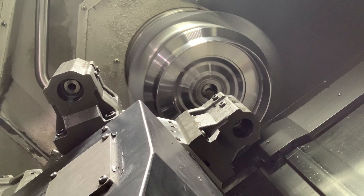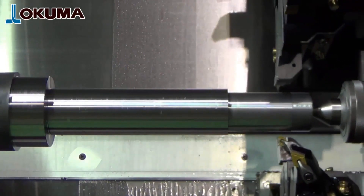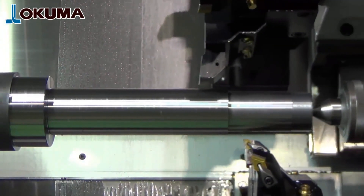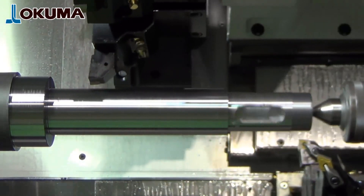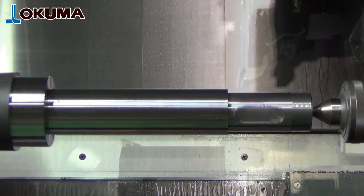The other big advantage to having two turrets on a lathe is you can utilize pinch turning, like you're seeing here in this Okuma demonstration video. This is where both tools are making a cut simultaneously. Massive time saving gains can be made here if the specific application warrants it.